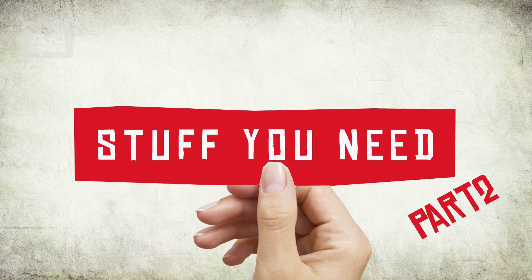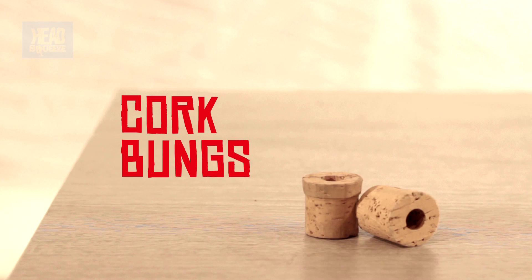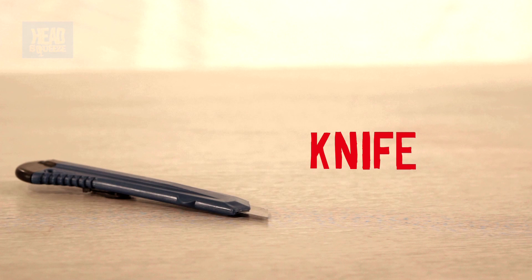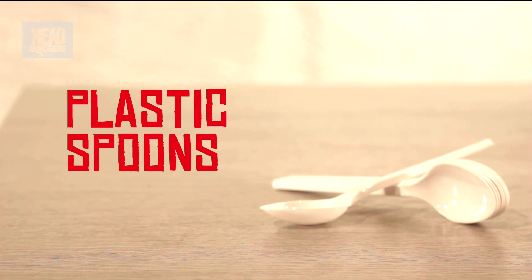For the second part of our experiment we're going to make our very own makeshift water wheel. You can try this at home — for that you're going to need an empty milk carton, quite a big one, some cork bungs with holes through the middle already, a little bit of doweling, a Stanley knife — be careful, it's very sharp — and a bunch of plastic spoons.